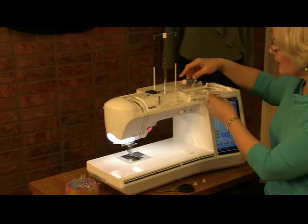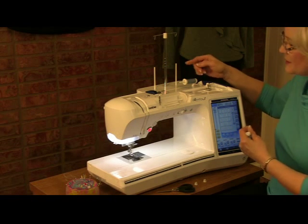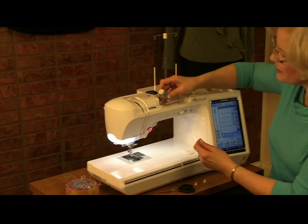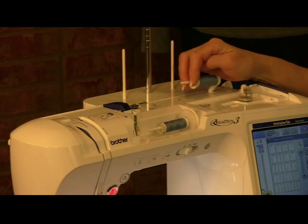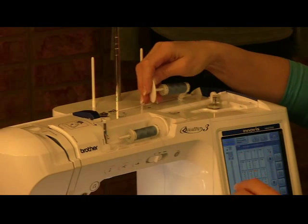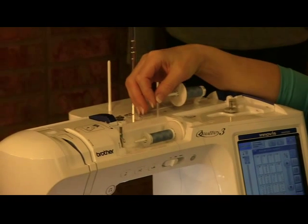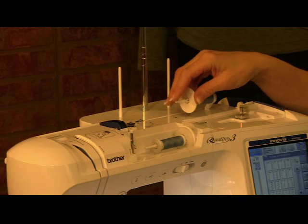On my Brother here, I put one spool with thread coming from the bottom rotating towards the back, and on the other, the thread rotating towards the front, coming off the front of the spool. I slipped on a thread cap — you always want to use a thread cap that matches the size of your spool, and use two of the same size spool cap. I would not use a big cap on one and a small on the other, because that increases tension. More drag on a thread as it's delivered increases tension, giving a tighter look on the top. So use similar thread sources and the same thread cap.